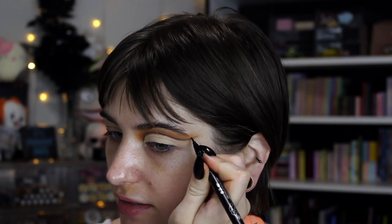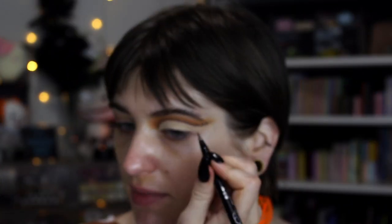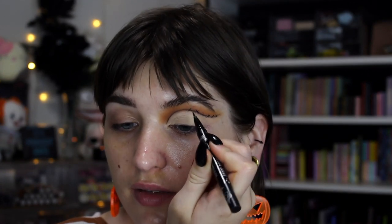I'm just going to take my KVD Beauty Tattoo Liner and I'm just going to draw a little cross here, cross there, X here — just little stitching-looking marks. You don't want them to all look exactly the same. You don't want it to be a specific pattern — you just want to kind of give that effect. Doing the stitching is a lot easier out here because it's a lot more flat; when your eye starts to curve it's a little more tricky, so you just kind of keep your eye as taut as possible.